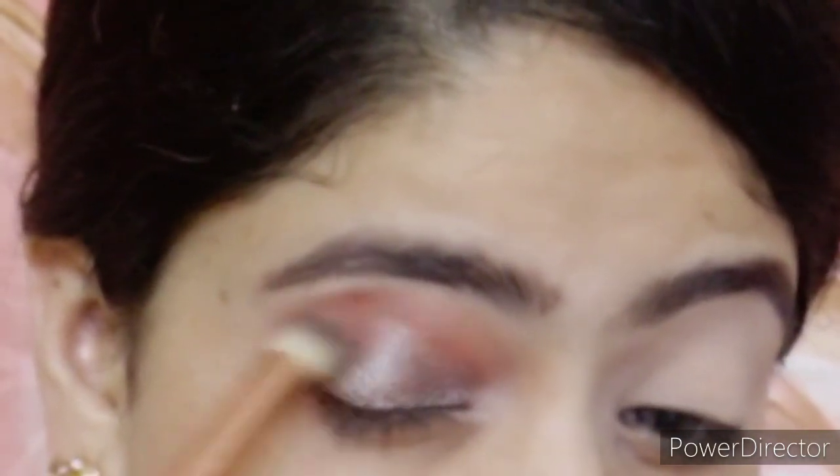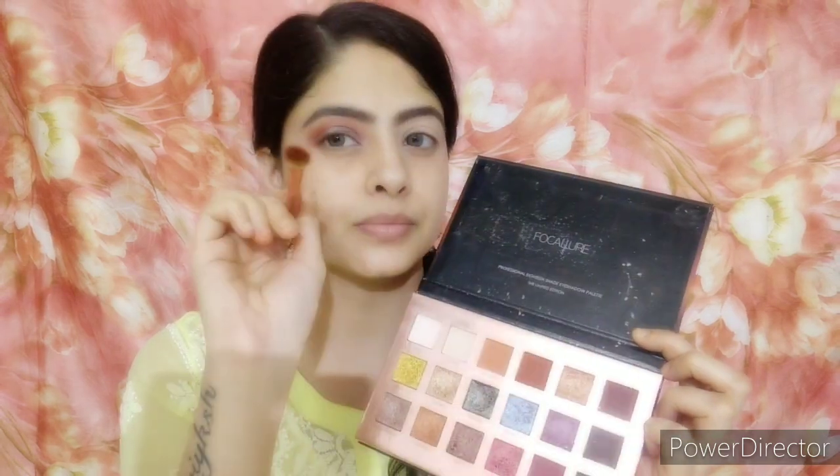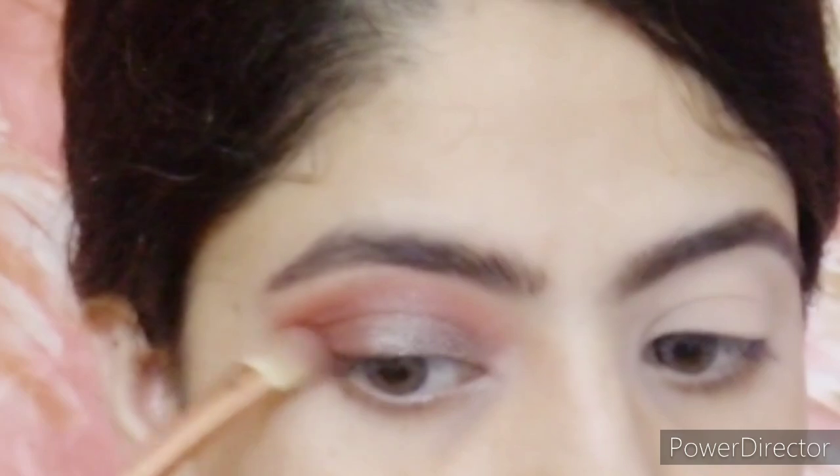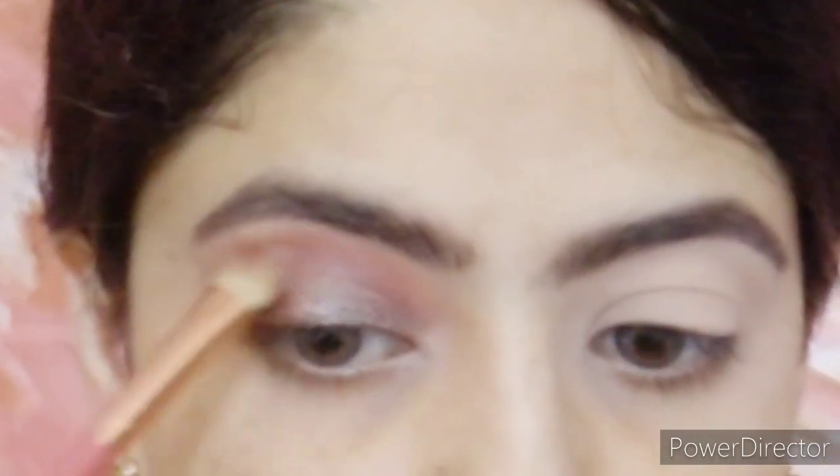After that, take a darker shade to intensify the look. I take a dark brown shade and place it on the outer corner — you can see it goes from lighter to darker, which looks really pretty. Then I take it up into the crease.